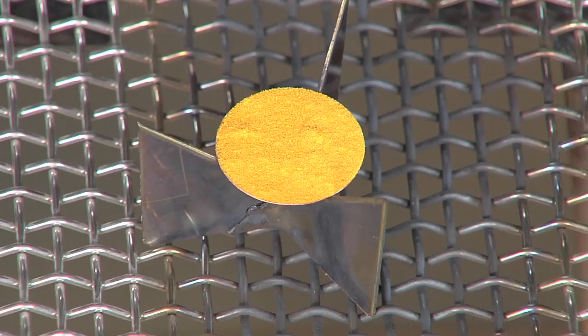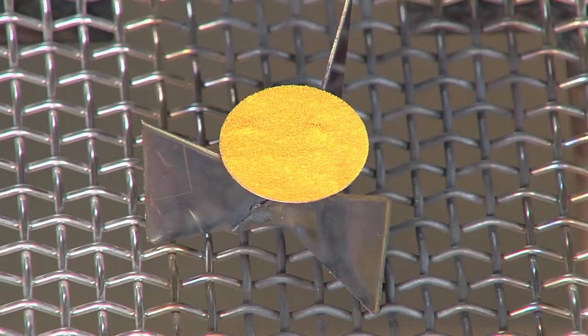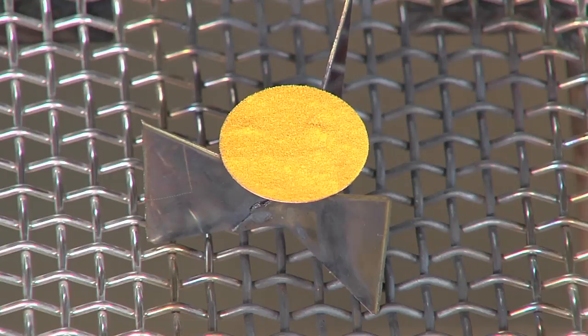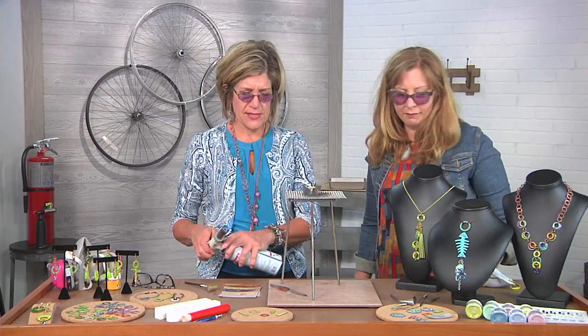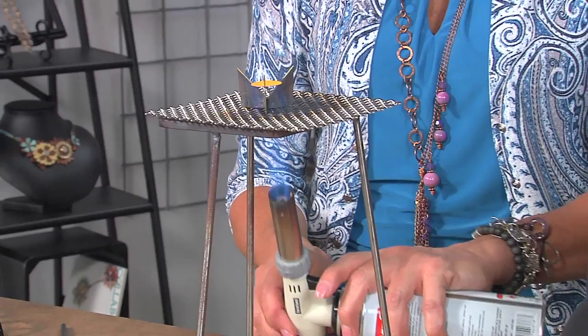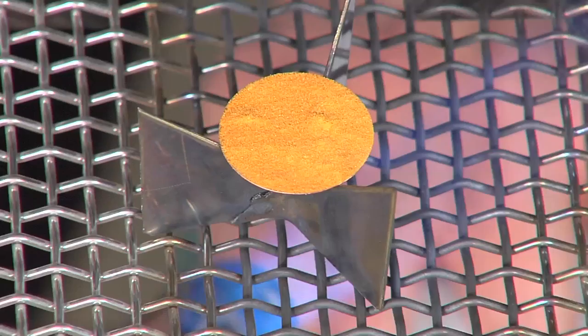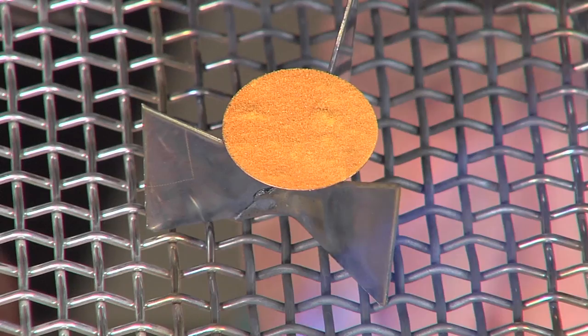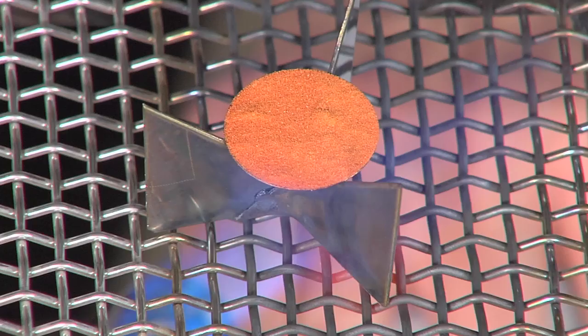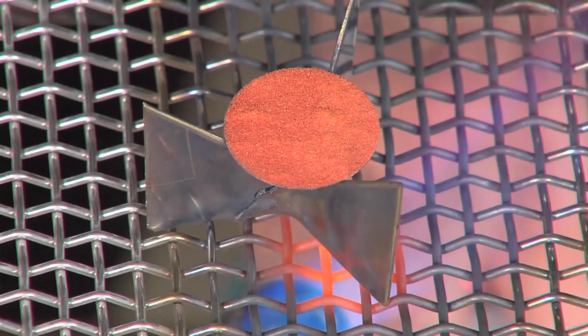I'm just going to ignite the torch. You want to come in from underneath, and because the enamel is a particle, it will want to kind of blow a little bit from the heat of the torch, so I will just go in a little bit slowly. I'm going to come up underneath and heat it. When the enamel is being heated, it'll go through a few different stages. There'll be what they call the sugar stage — it looks like sugar — and then orange peel, and it really looks like you would imagine for it to be called orange peel.